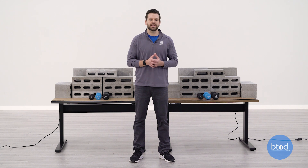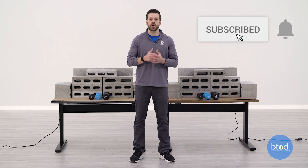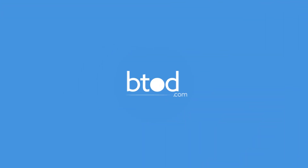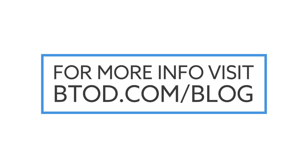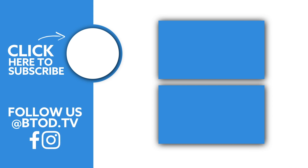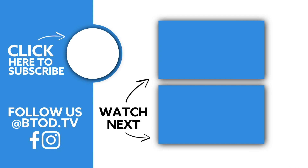Which desk is going to be great for you? It really just depends on your specific weight needs. If you like this video, we're going to be doing a ton of these on competing brands that we'll be going up against with the VertDesk V3 products. So if you want to make sure you catch all those videos, don't forget to subscribe. And if you like this video, hit that like button. Thanks a lot for watching. We'll see you next time.